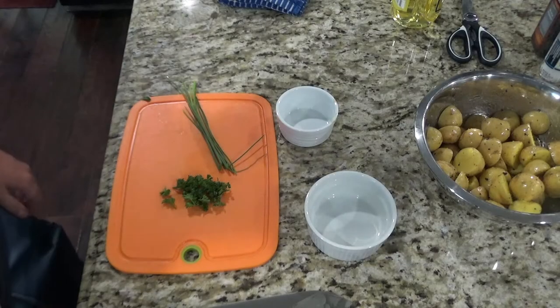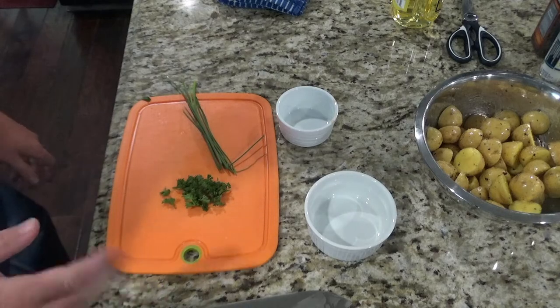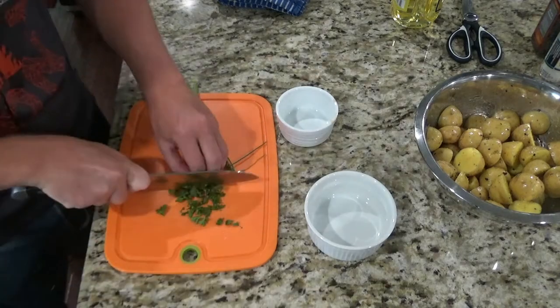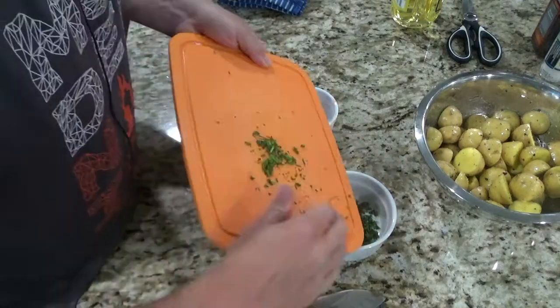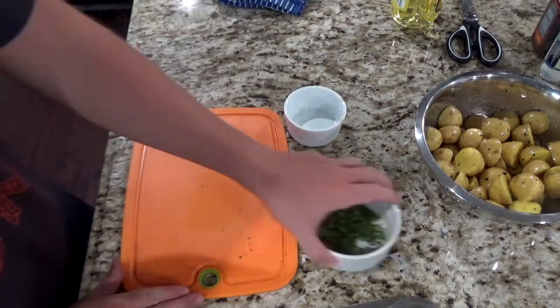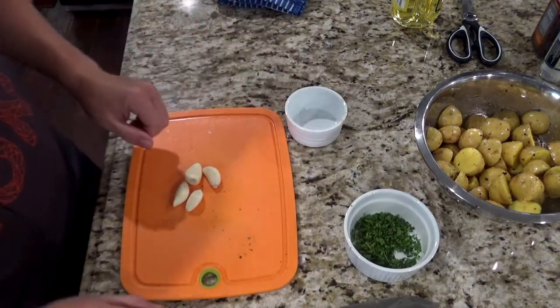While the oven's still preheating, go ahead and cut your herbs and your garlic — this will be used a little bit later. You can put your herbs in the same bowl, and then cut your garlic and put that in a different bowl.